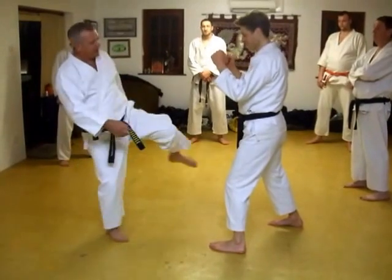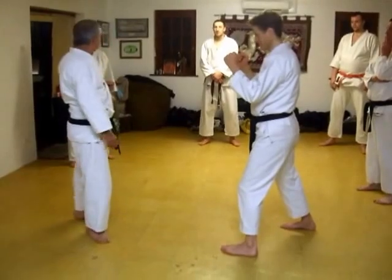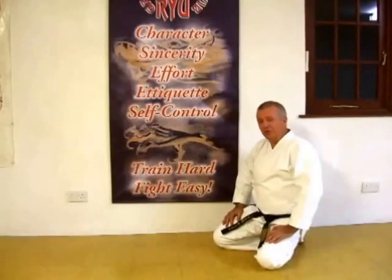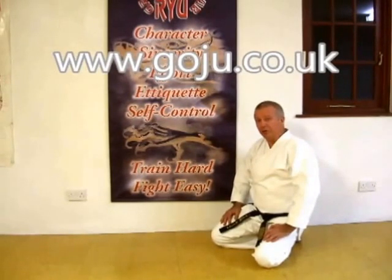If you're not too good at this, you might have to go one, two, boom. But all the time, try and do the first one. Hope you enjoyed our video. There's more information on our website: www.goju.co.uk.